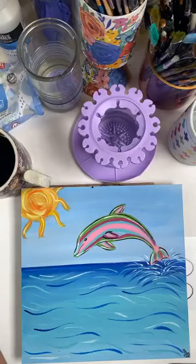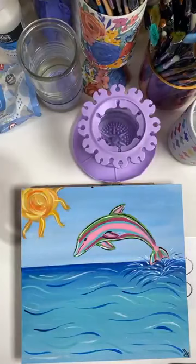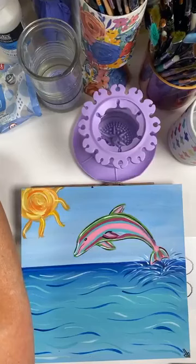Good morning, guys! Come on in. This is Deb with Art and Grace, and we are going to paint this colorful, happy little dolphin today. I've got my coffee — let me know if you're still drinking coffee, or maybe it's later where you're at if you're on the East Coast. Come on in and say hello, and let me know if you can see and hear me. This is my segment for Craft Around the Clock, and I'm happy to be here this morning with you guys.